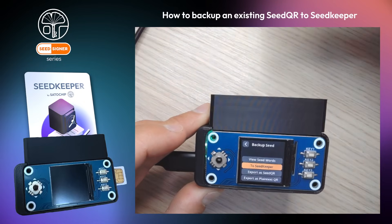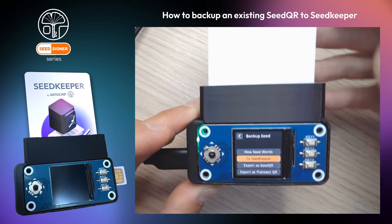Plug the smart card into your Seed Signer. Pay attention — the chip has to be facing downside.